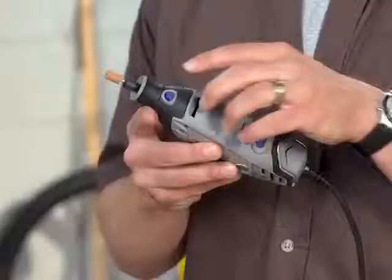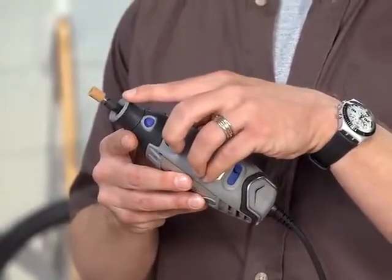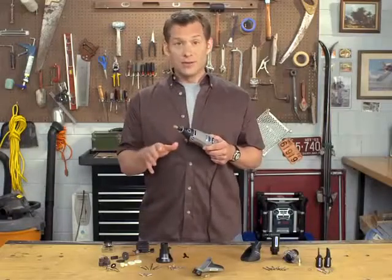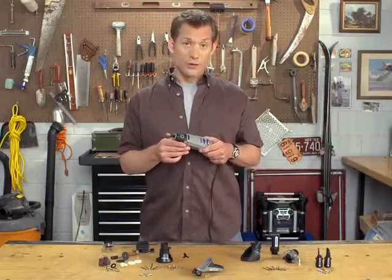At the front of the tool, you'll find the collet lock button, the tool's nose cap, and the collet assembly, which is mounted to the output shaft. This is the working end of the tool, and these components are very important in understanding how to make use of your rotary tool.